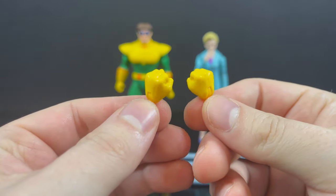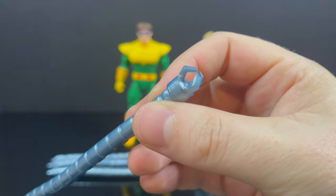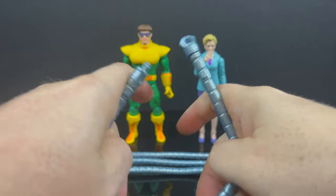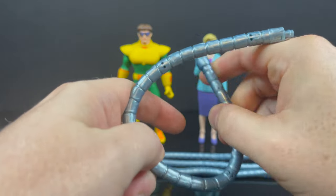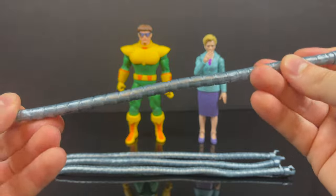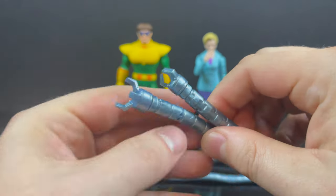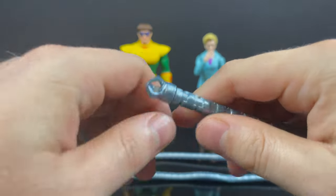Doc Ock, on the other hand — no pun intended — comes with a pair of fists, which makes sense, and he has four mechanical arms as a Doc Ock should. This time around we got bendy wire tentacles. They're pretty bendy — not incredibly bendy, but bendiness really does go a long way. You get some momentum and articulation out of them.